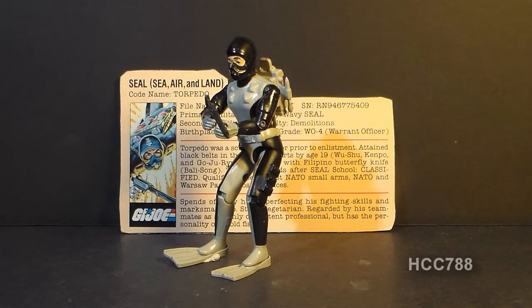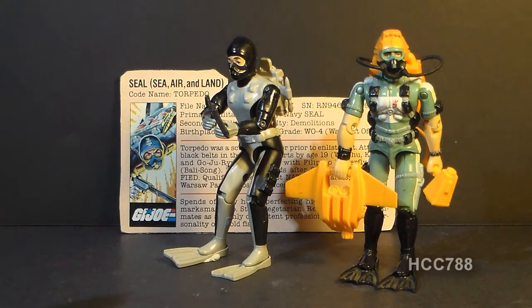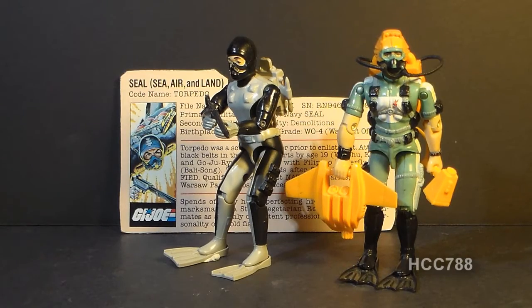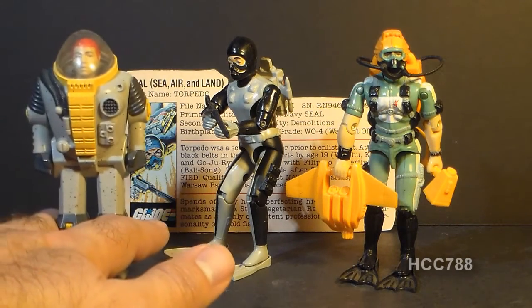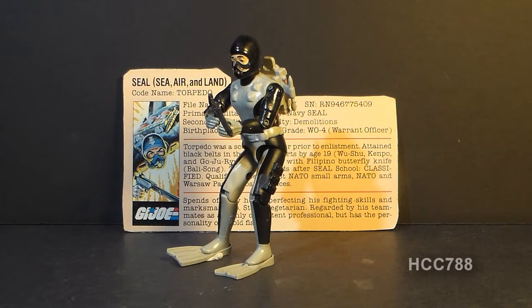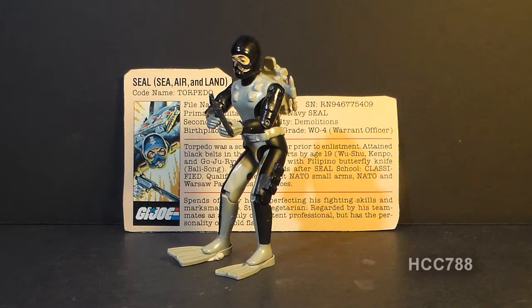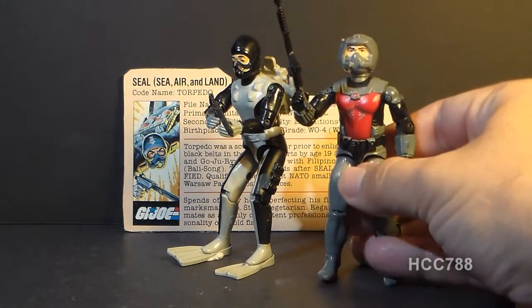When Torpedo was discontinued in 1986, he was replaced with another SEAL, Wetsuit. Both Torpedo and Wetsuit are outfitted as divers. In 1984, G.I. Joe got another diver, Deep Six, who was the driver of the Shark flying submarine. When we say SEALs, we're talking about the U.S. Navy Special Operations Force trained and equipped for all environments. Unfortunately, only one environment is represented by Torpedo — he's equipped as a frogman, a combat diver. In 1985, Cobra got their own frogman and a rival to Torpedo: the Cobra Eels.